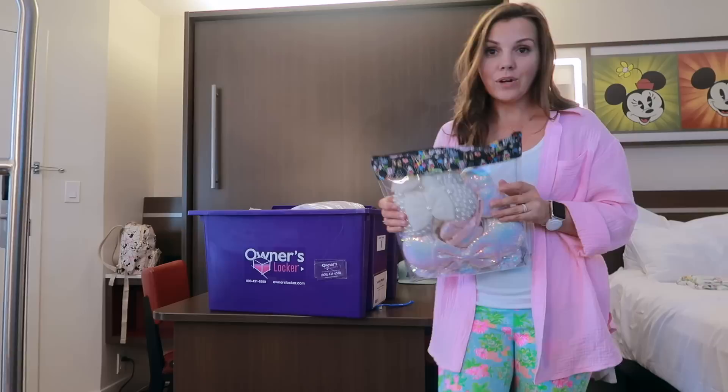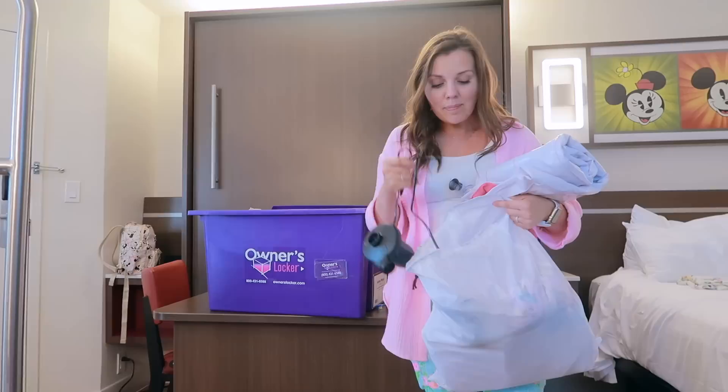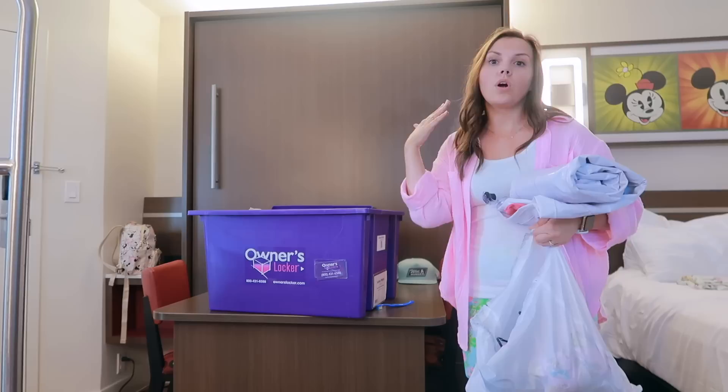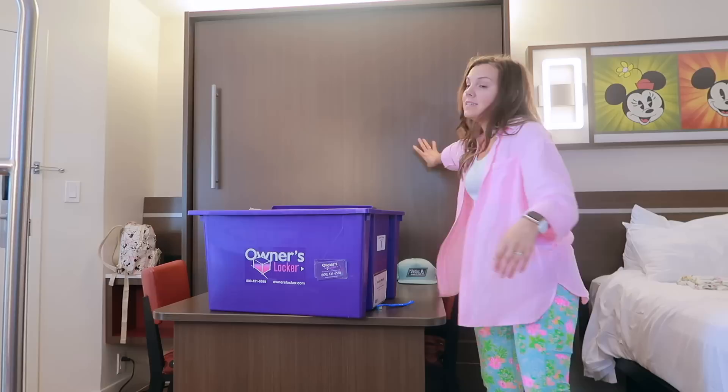Next up is my toddler's inflatable bed — this is what she sleeps in at Disney World. It's down low to the ground, super easy to set up, and she really likes it. It also gives us a little more space in the room and doesn't take up as much space as folding down a full-size bed for a three- or four-year-old.